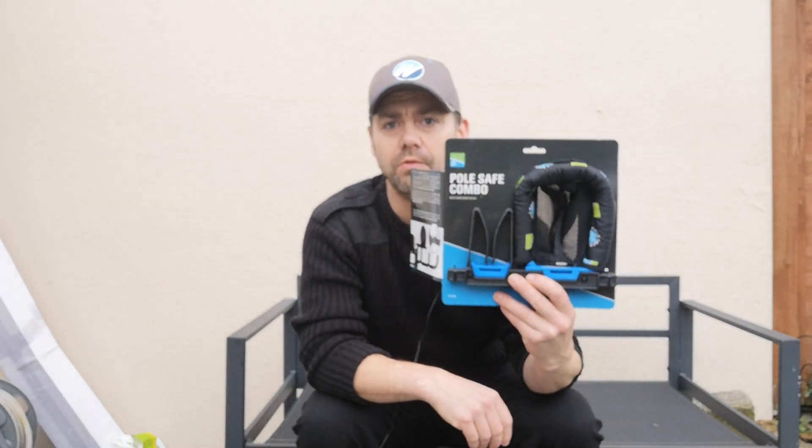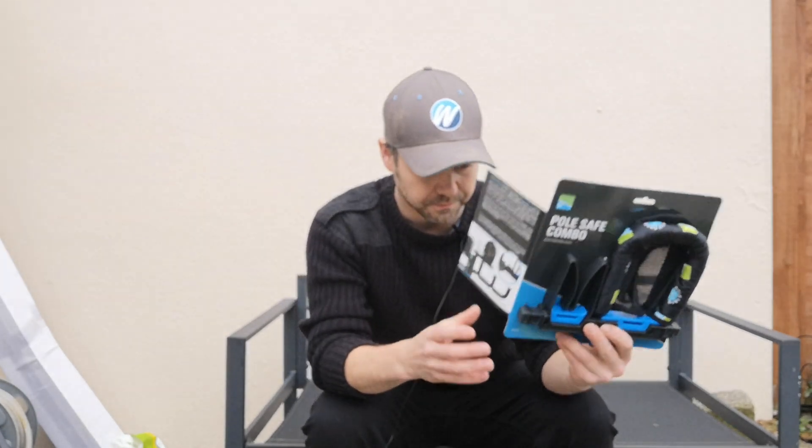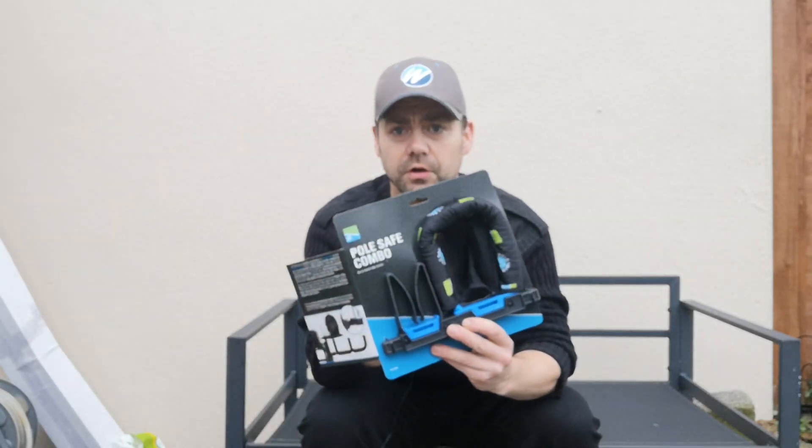Hi guys, another review for you - just had to pick up some scissors, I'm going to need them in a minute. This is just a quick, very short review on a little accessory that Preston have brought out for pole angling. It is the Pole Safe Combo, and what it is basically is a pole sock and a tulip rest all in one.